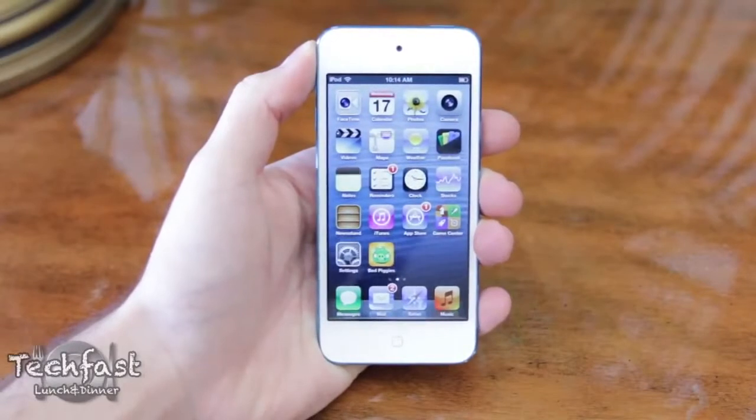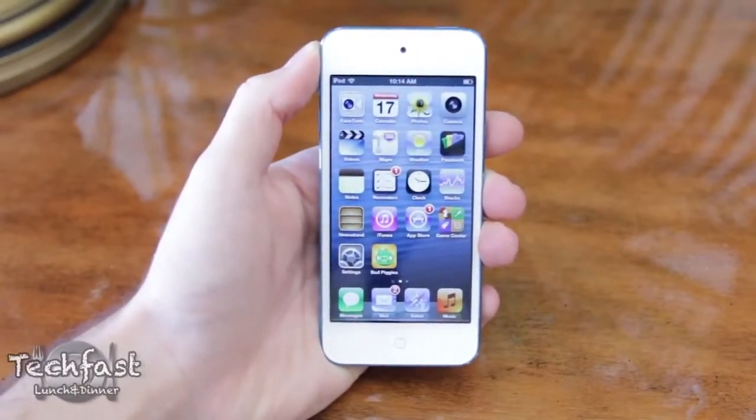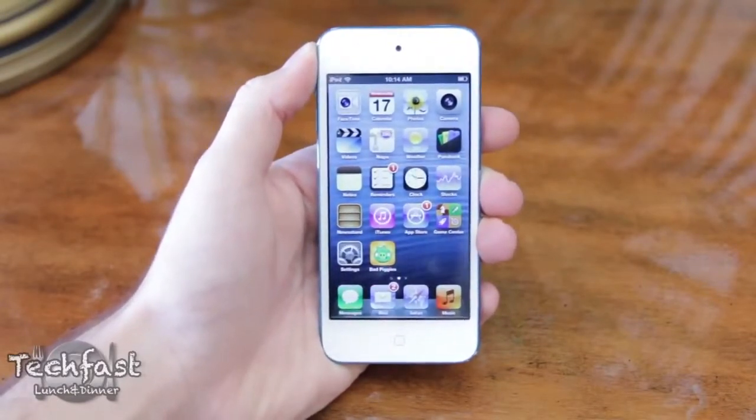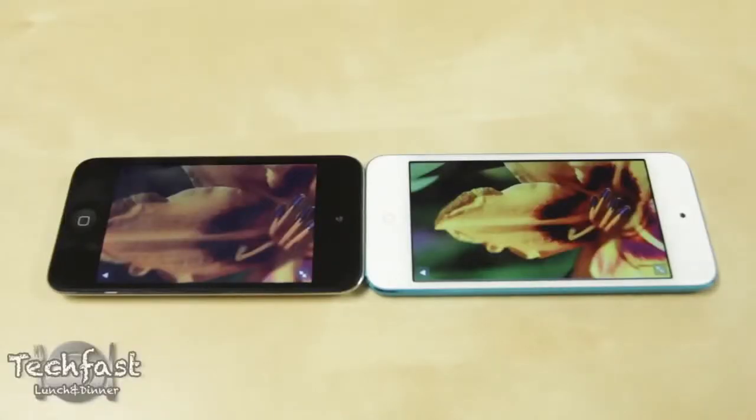In addition to the new colors, we also see a larger 4-inch Retina display that features the same 1136 by 640 resolution that we saw on the iPhone 5, and from what I can tell they are nearly identical in terms of display quality. When I have the 4th and 5th generation iPod Touch side by side there is definitely a noticeable difference — the 5th gen is much sharper, more vibrant, and kind of leaves the 4th gen looking a little washed out.